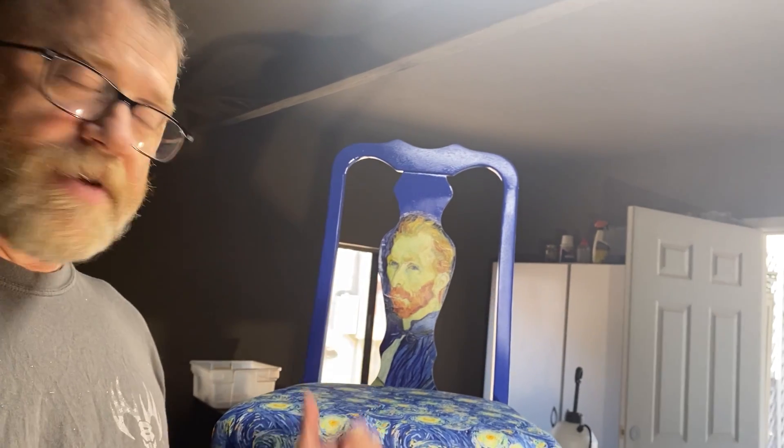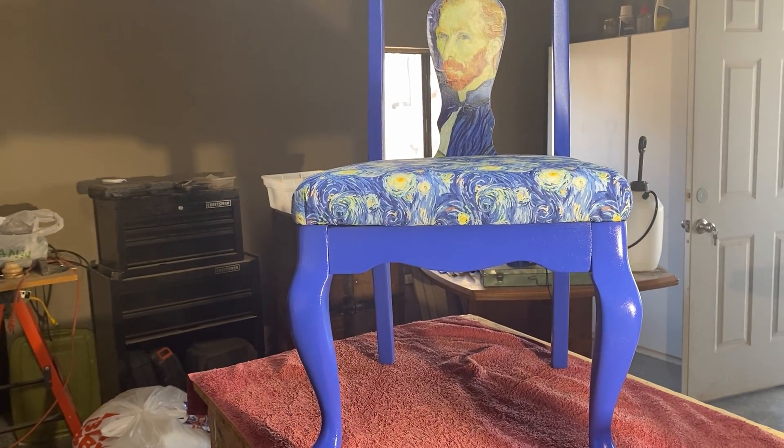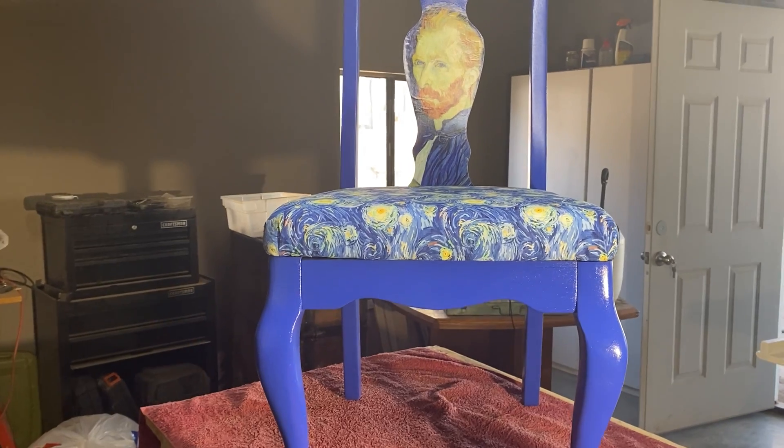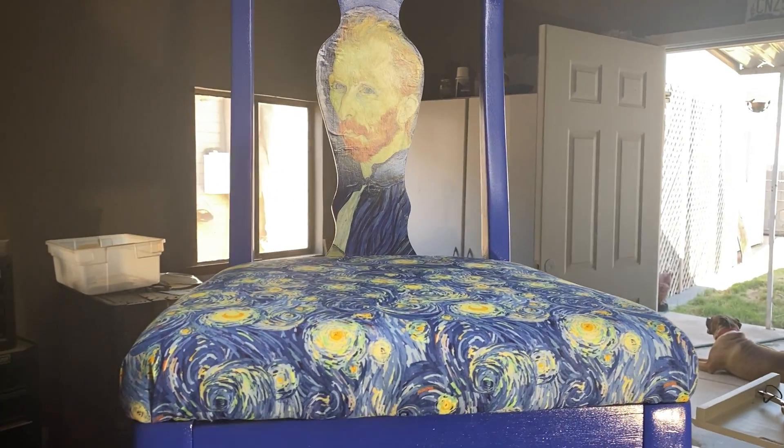I didn't actually film the making of the chair, but I am going to go over what I did in order to get this to turn out the way that it did. The first thing I did was find the chair on the side of the road — it had no seat and no real finish at all. So I sanded it down after taking it completely apart, and then I bought the pieces that I needed.